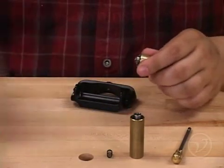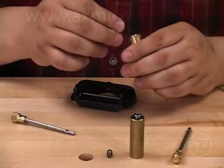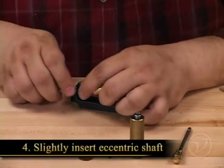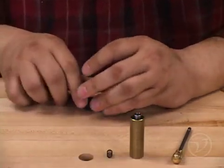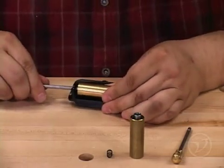This is as far as you'll have to go with the disassembly. Now you can start reassembling with the replacement parts going in the opposite order. Place the shaft into the assembly part way to help line up the roller. Place the roller and spring into the assembly and slide the shaft all the way through.